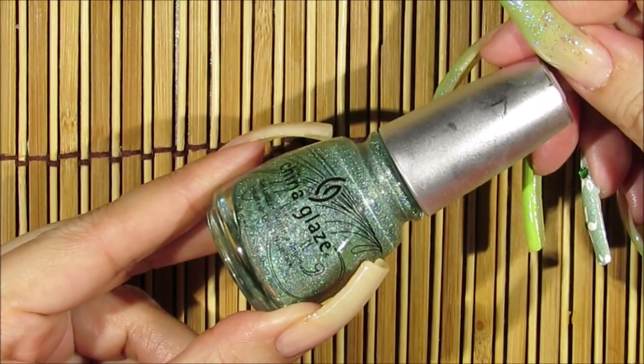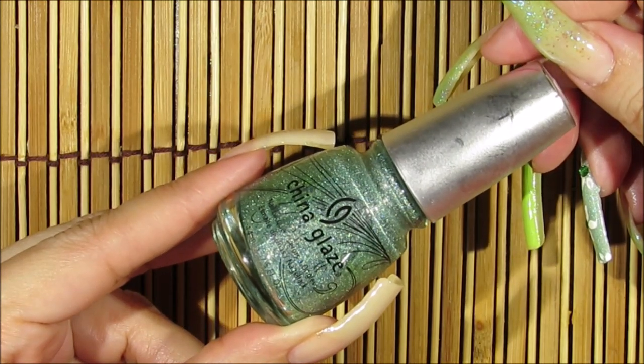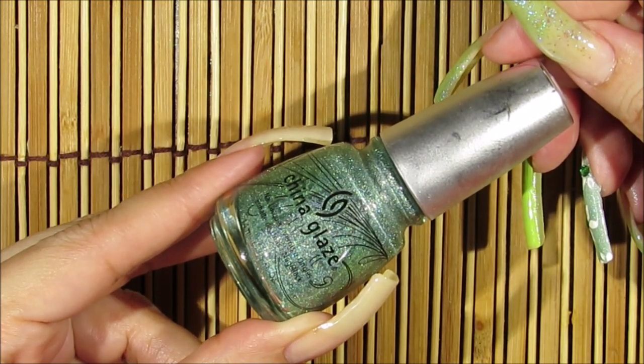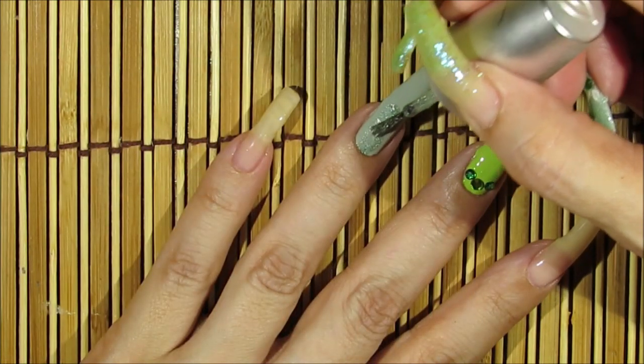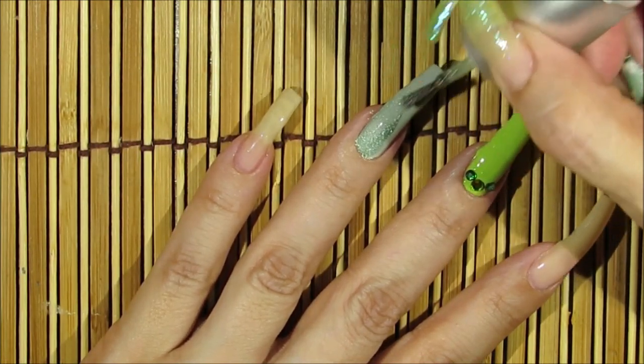For my ring finger, I'm going to be applying this green glitter polish by China Glaze — this one's called He's Going in Circles. I'm just going to go over on top of my finger now and apply this nail polish.